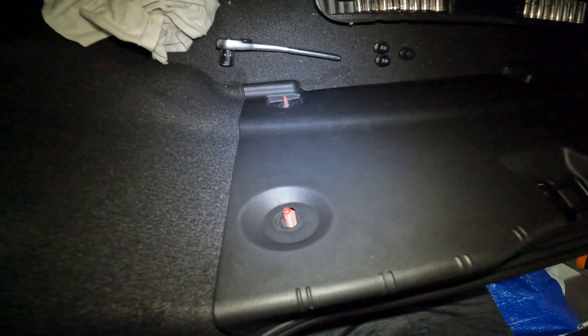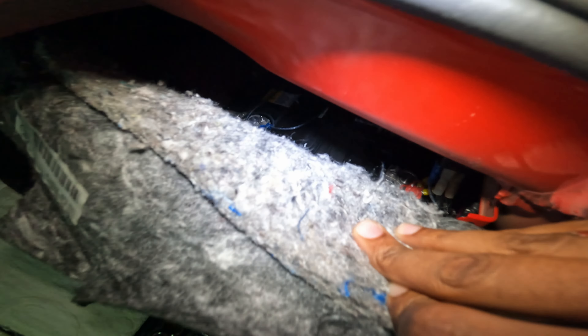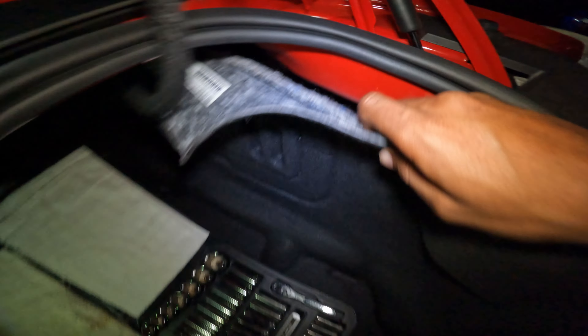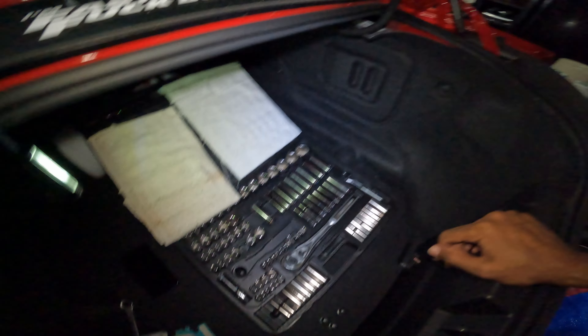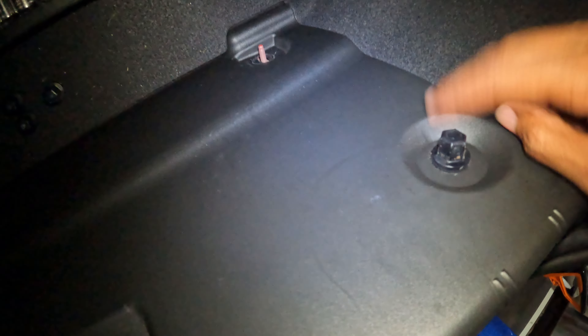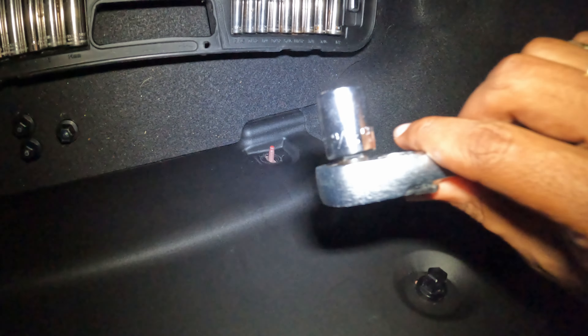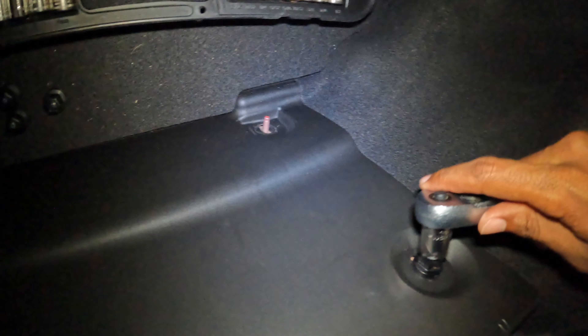So I gotta remove four of those bolts — I already did three. The battery sits right up in there; I don't know if you guys can see it. I got my tools here, so let's go ahead and get this set up. This one right here is actually being a little stubborn. The socket I've got here looks like a 9/16ths — 9/16ths fits it perfectly.